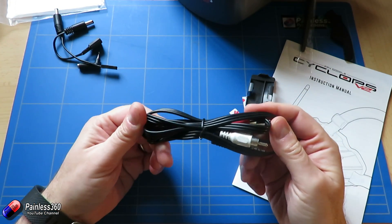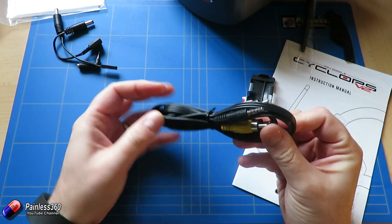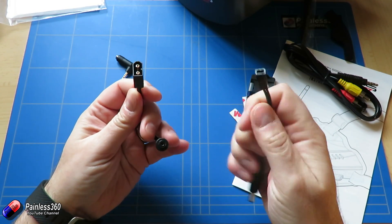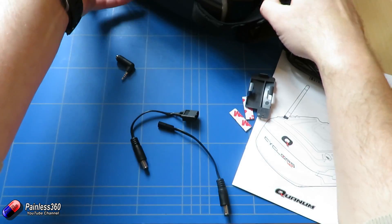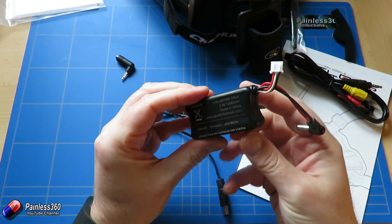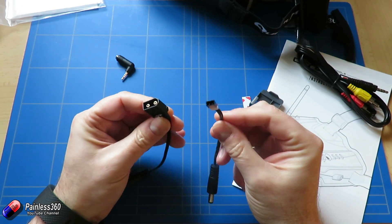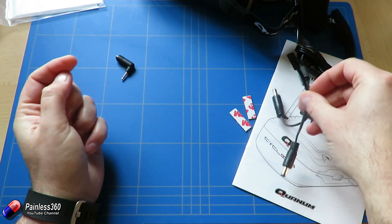You have an AV cable — we'll talk about that in a minute because that's one of the new features available on these goggles. Then you have a couple of adapters for the battery: a JST style and XT60, so you don't have to use one specific style of battery. I tend to have quite a few of the Fat Shark style packs which work brilliantly, but if you have a two-cell or 3S lipo with a JST or XT60 connector you can use these cables to adapt.